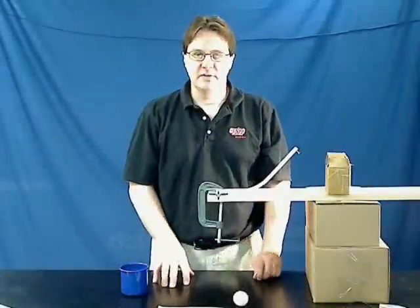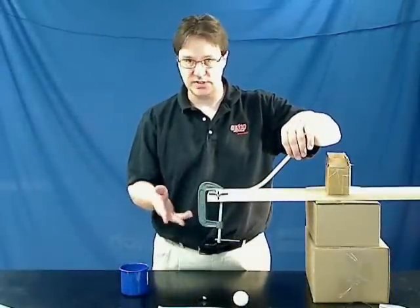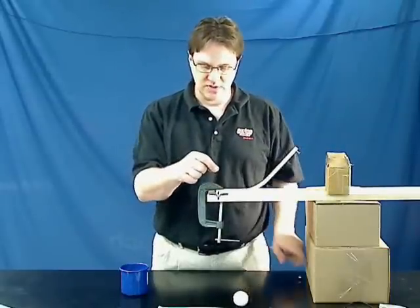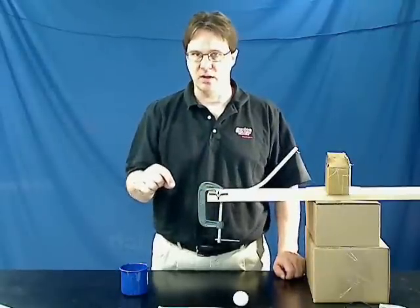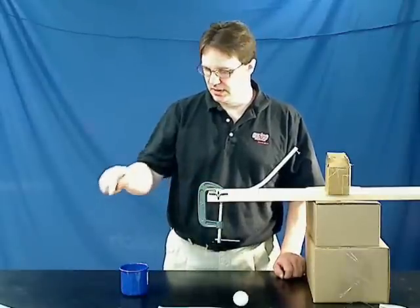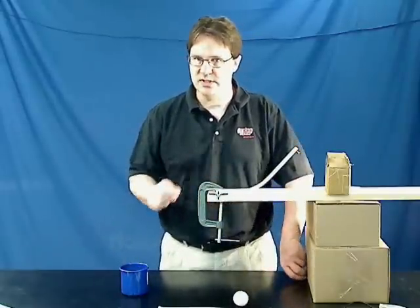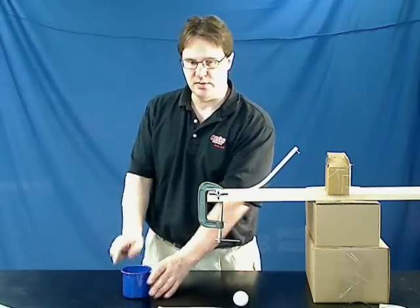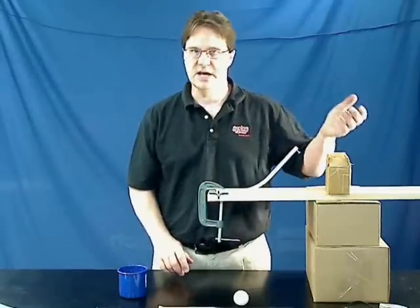An excellent activity you can do with the students is to have them roll the marble, or the steel ball or the golf ball, down the incline plane, but catch it and have them use either photogates, a stopwatch, or some other method to find the exact velocity of the ball. As long as this is being launched horizontally, the students can then predict where the ball is going to land. Have them go through all the calculations, catch the ball, and then have them place the cup and see if they are dead on or not.